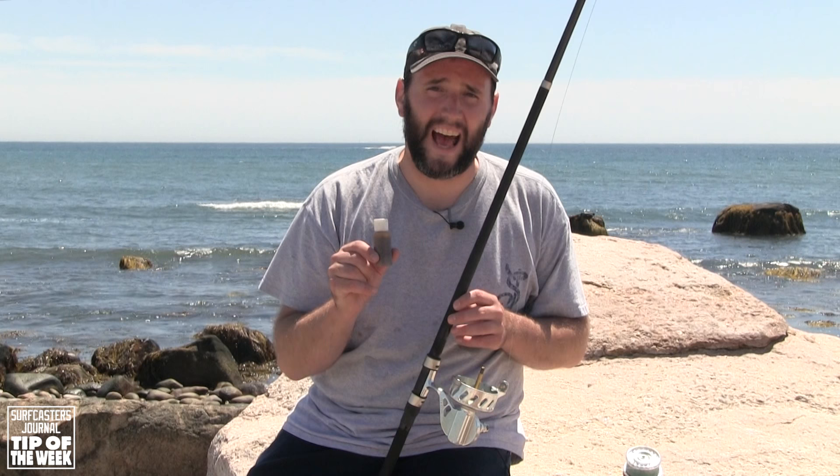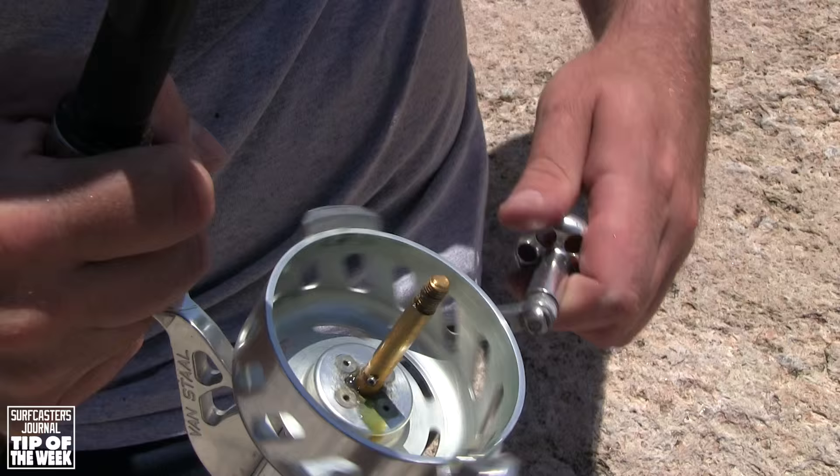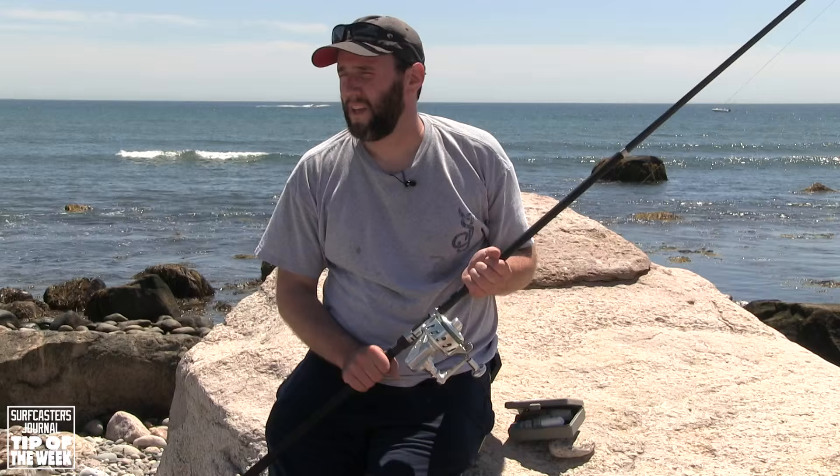After talking to Craig from Van Stahl, I learned that the best way to quickly fix that problem is to use 90-weight oil. This is gear oil. You just put a couple of drops right on the main shaft, then crank a few times and let that lubrication go in and out of the body of the reel. That will moisten that bushing and it will stay smooth for weeks most of the time.